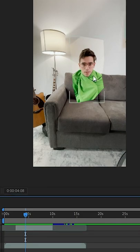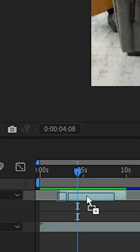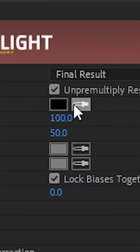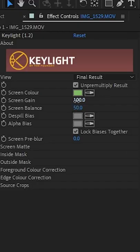Once you have your garbage mask drawn out, you're going to go over to Effects and Presets and search for Key Light. Grab your Key Light effect and drag it onto your green screen layer. In the Effects Controls window, go over to the screen color dropper and click on your green screen color. The only thing left to do is adjust the screen gain.